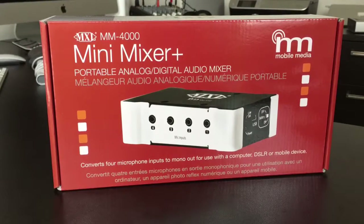Hey guys, what's going on? Tyler Anderson here, and I want to talk to you guys about this cool new product that just came on the market. It is from MXL — the MXL MM4000 — and what this is, is a Mini Mixer Plus. This is for portable analog digital audio mixing abilities.